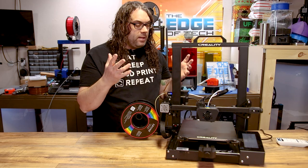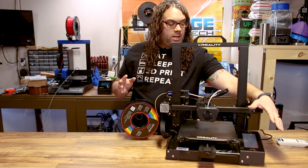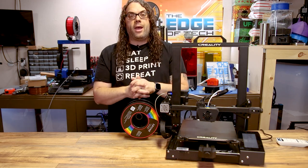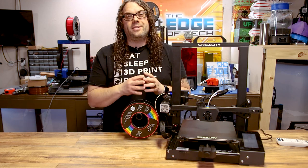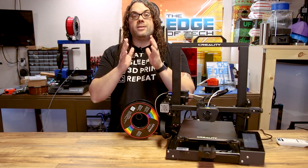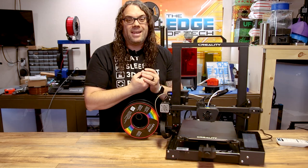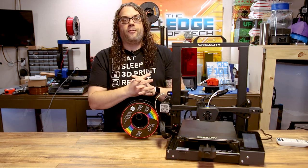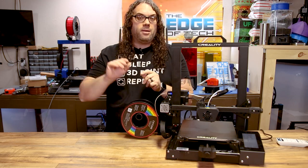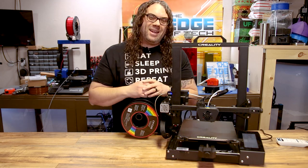We've successfully added the new community firmware to the CR6 SE. The whole process took about 10 to 15 minutes including a couple of issues. The longest part is actually taking the screen off and putting it back on. Make sure you do the factory reset and leveling at the end. If you have flashing trouble, just rename the firmware file to firmware1.bin, put it back in, and it should work. Big thanks to Sebastian and everyone in the community who contributed to this firmware.